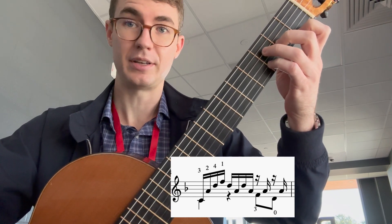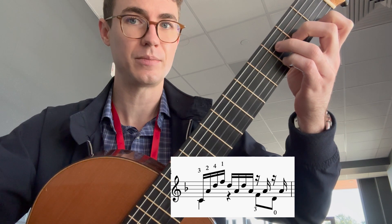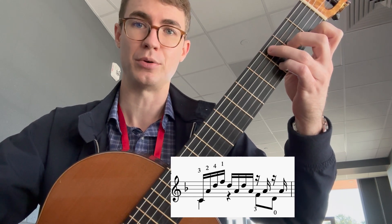Now for the second part of the pattern. It's again the same as the previous measure where you play F, A, D, A. So the only difference between this measure and the previous measure is the bass note at the beginning.